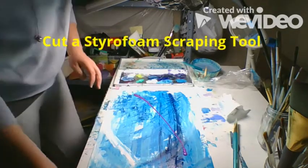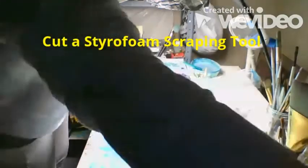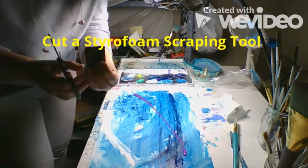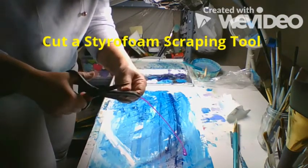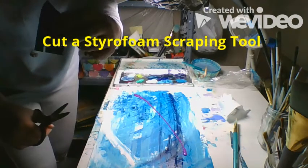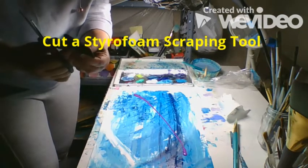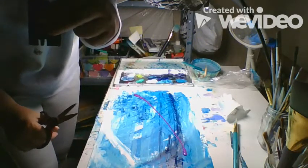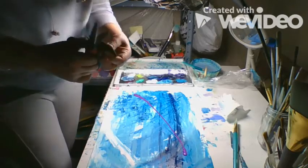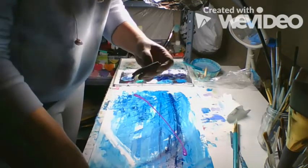Maybe you have a piece of styrofoam that you've saved from something. You can cut your styrofoam into a tool. I'm going to cut it so it has sort of like the teeth of a comb — see how I'm cutting notches in it — and we'll see what that does with our painting. Oops, I broke it a little bit, but let's see if we can still make it work.